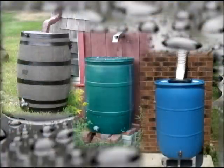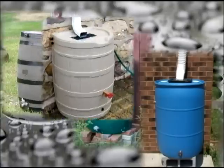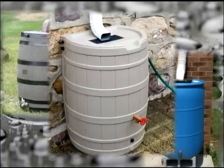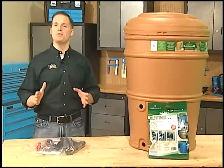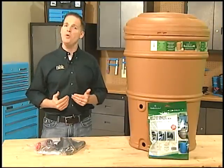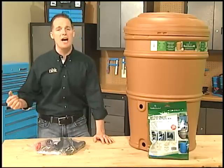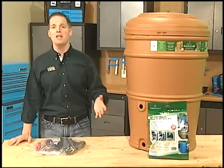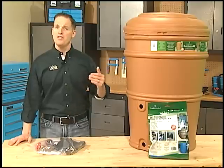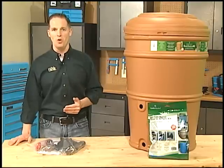Rain barrels come in lots of different styles. Most models have a spigot or other type of drainage outlet near the bottom designed for garden hose or soaker hose attachment. Some models include a spigot up higher for filling watering cans. Rain barrels may be either sealed or unsealed. Sealed rain barrels, like the one we'll be installing, typically sit next to a downspout and collect water through a downspout diverter. Many of these diverters are designed so that once the barrel is full, excess rain water will flow through the downspout as it normally would.